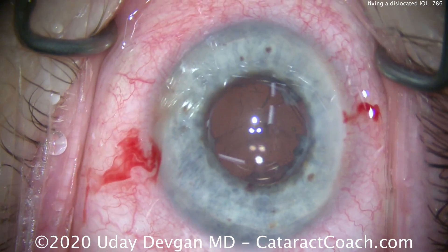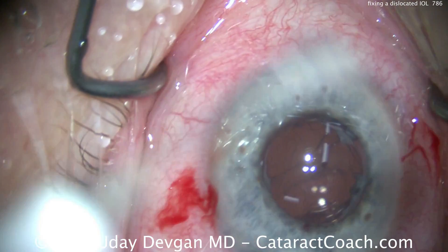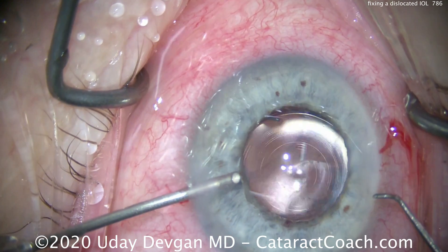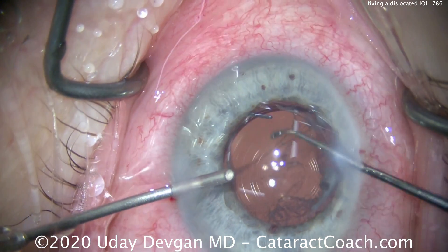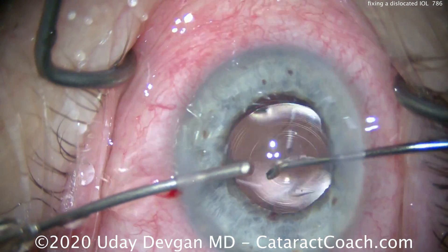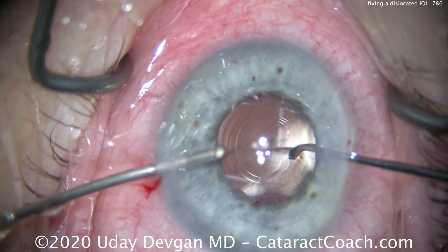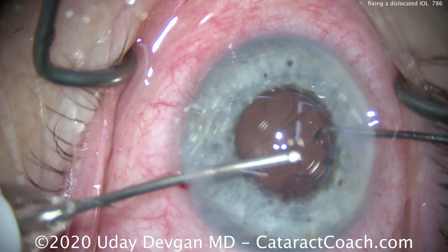That looks pretty good. We seal up all the incisions. We've checked the anterior segment — there's no more prolapsed vitreous. The goal of this procedure is to remove the prolapsed vitreous and get the lens securely positioned and well centered in the visual axis.